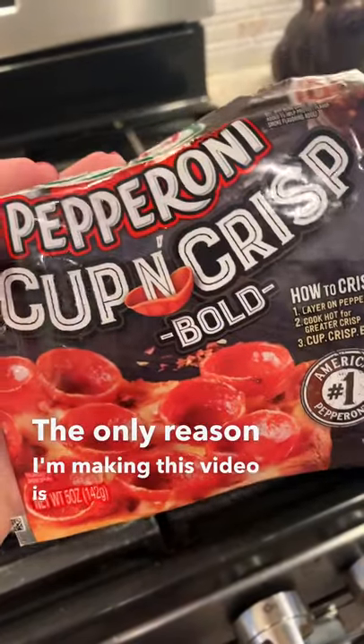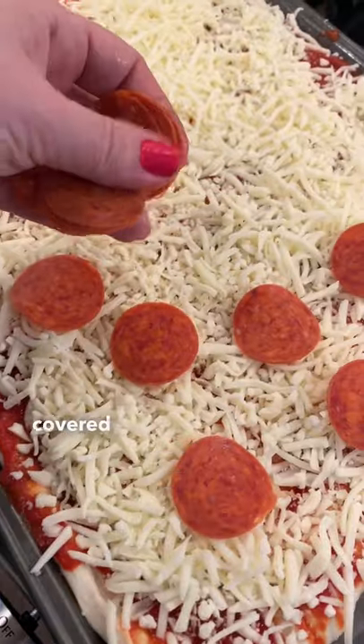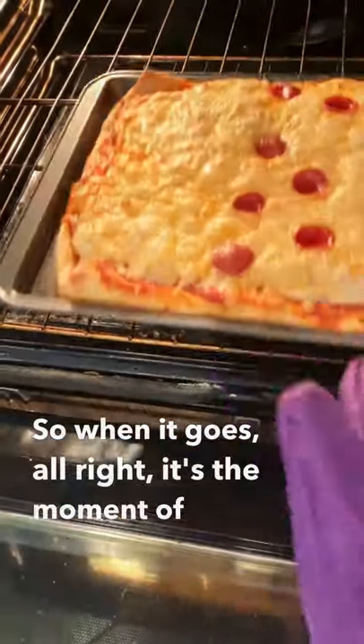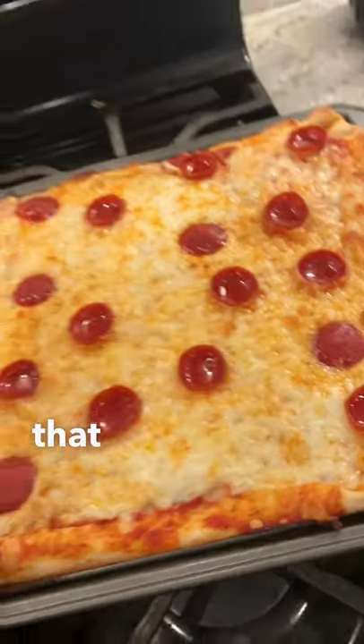The only reason I'm making this video is to see if the pepperoni cups up like it's supposed to — not that I really have a need for cupped pepperoni, but I just want to see if it works. All right, it's a moment of truth — and it worked! The pepperoni is officially cupped. If anyone is into that, go for it.